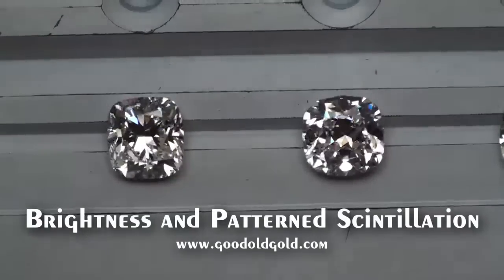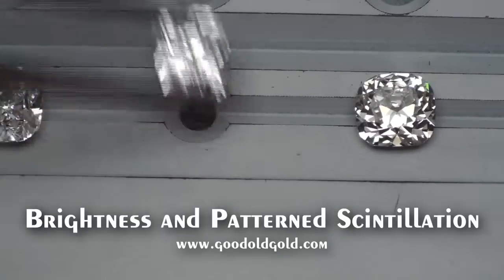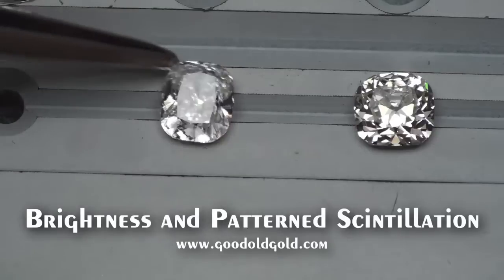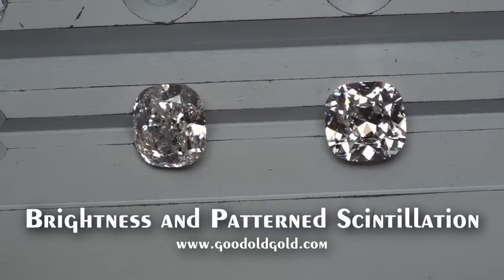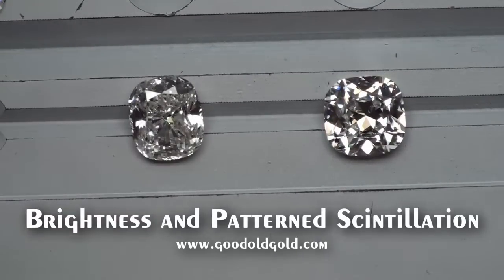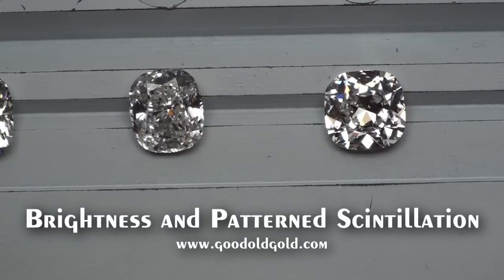Here we're capturing the brightness and contrast. Look at this crushed ice cushion next to this cushion — it's unbelievable. I don't think I'm going to leave that guy there, because when I shoot fire on these guys, I'm going to want you to see this kind of contrast.